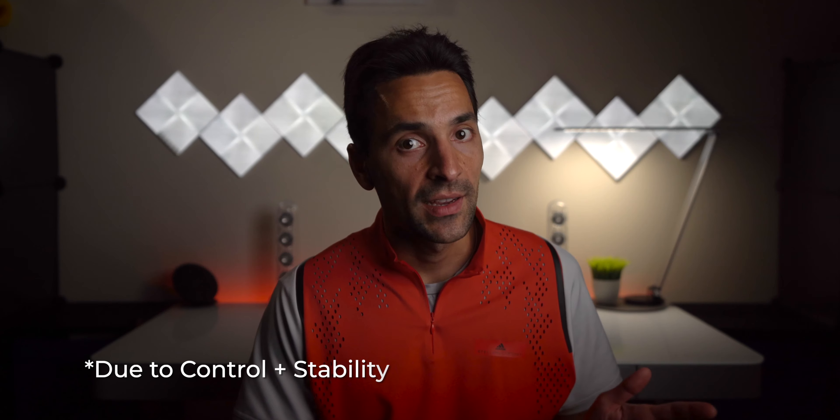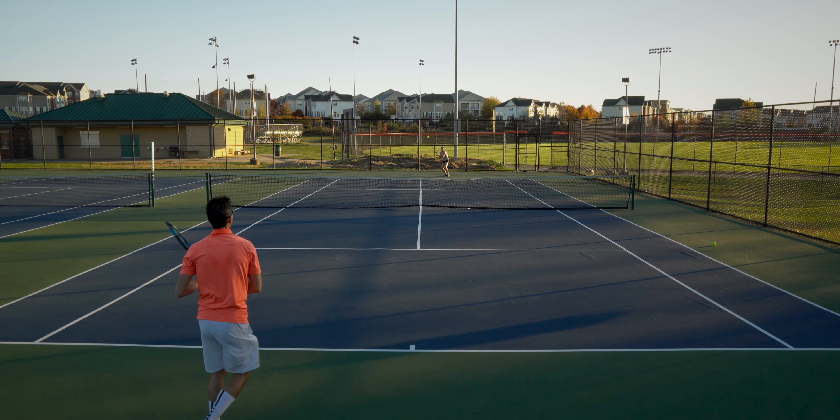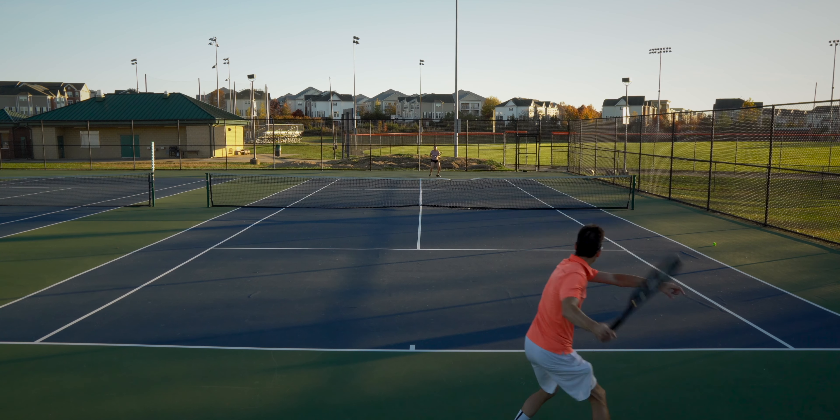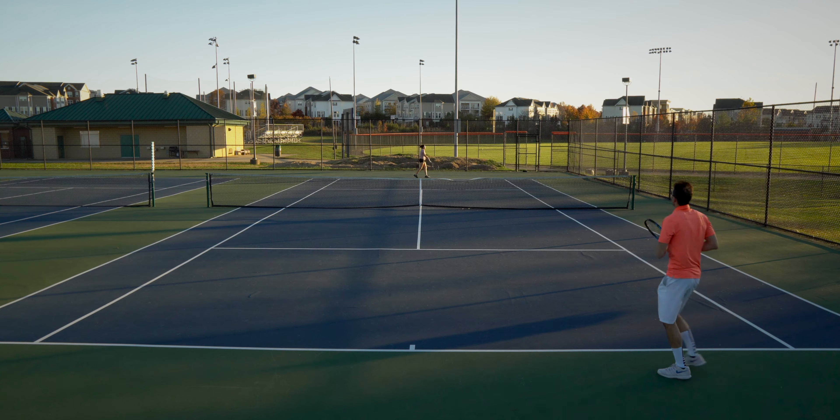Returns: The TOR gave me slightly more control on returns, and both were very stable when receiving against heavy servers. With my playing style, the increased control from the TOR helped me return more balls into play. The DR is still much better than your average racket, but it occasionally gave me a little too much power, which tended to make me spray the ball out more often than with the TOR.